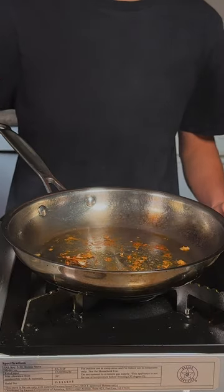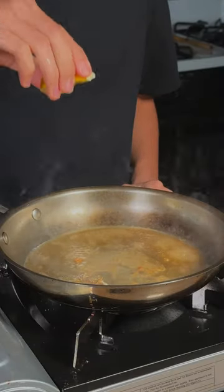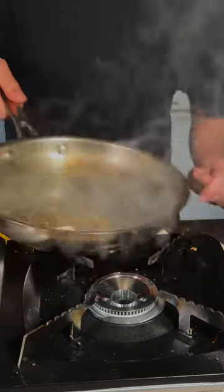Now we'll deglaze the pan with a little bit of white cooking wine and some Kettle & Fire beef broth. Add in some freshly squeezed lemon juice and some capers. Then add in some cold unsalted butter and mix that around.